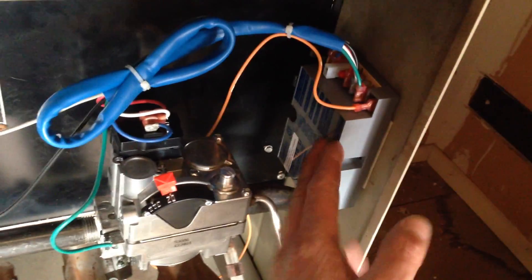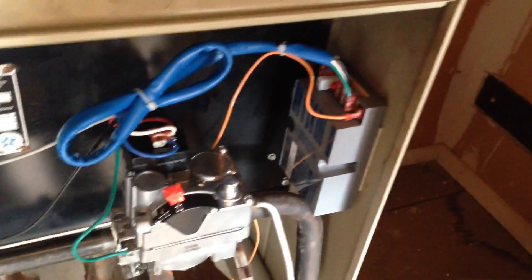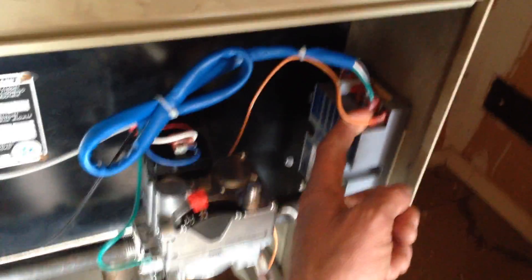I used that to secure the valve here. You can also run a couple of screws through these two openings in this module to secure it somewhere in the furnace cabinet. Take your wiring harness and hook it up based on the instructions that come with the valve.